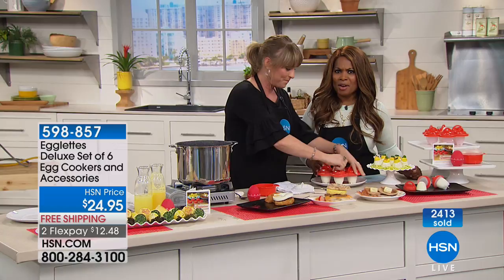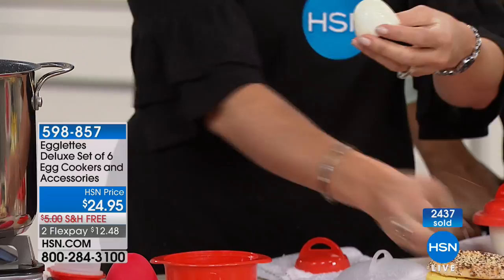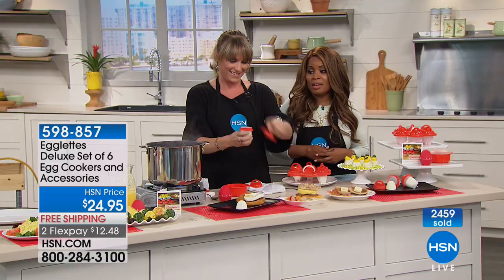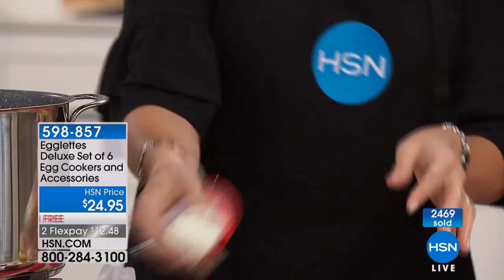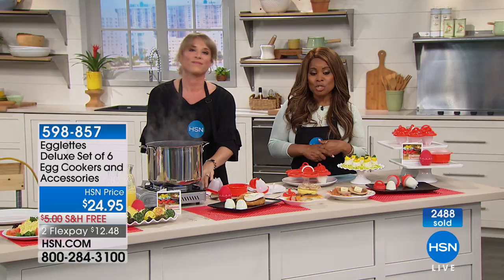It's smart, easy, and fun — they come out perfectly every single time. If you have any trouble, take the end of a spoon and run it around the outside and it literally slides out. If you'd like to order, don't miss your chance. It is on backorder elsewhere so it may take longer, but we can ship right away. It's on FlexPay with free shipping and handling. Thank you very much for shopping with us.